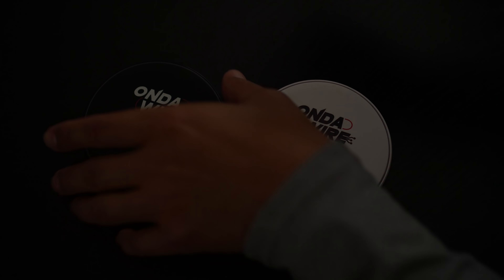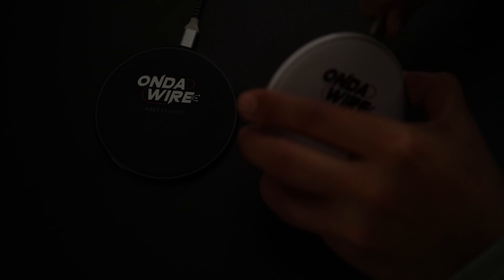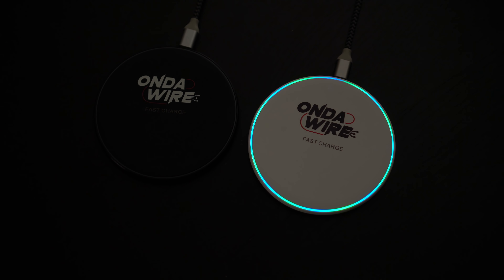If your phone doesn't support fast wireless charging but supports regular Qi wireless charging, it will support it at whatever wattage it needs. Instead of having wire with copper coating and taking the cheap route, I decided to put pure copper coils inside these wireless chargers. These pure copper coils go all the way around the middle, so no matter where you set your phone it is going to charge.